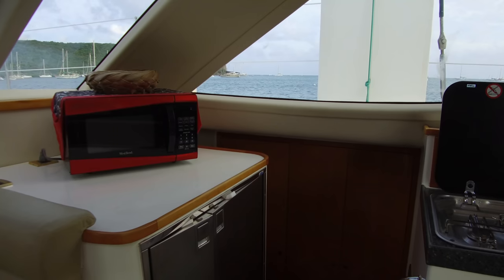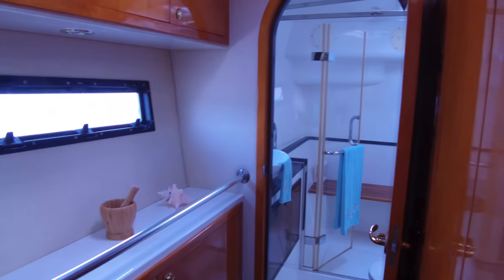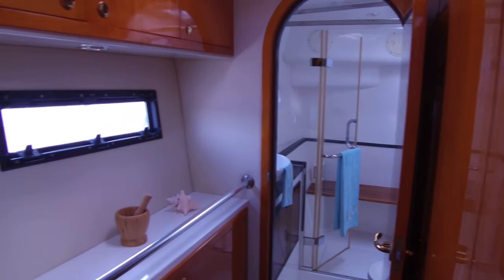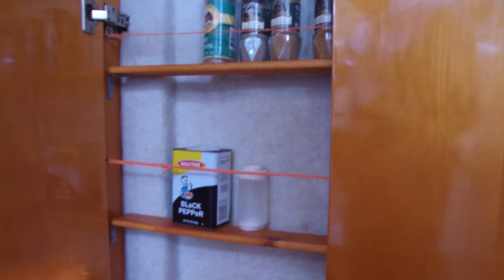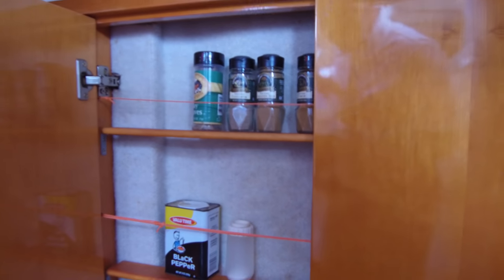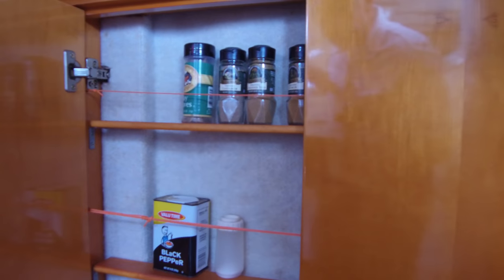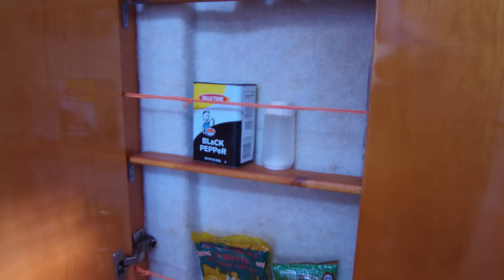We're going to go down and take a look at the starboard hull. This is an owner's version boat. We've got a nice big cabin forward and a large head here at the back. One of the cool features they did on this boat — this is where our daggerboard trunks are coming down. Rather than just having the daggerboard trunks there in the way, the owners opted to make this a little bit of storage. It looks like a great spot for a spice rack. Very cool how they did that. Over on the other side, they did tool storage.